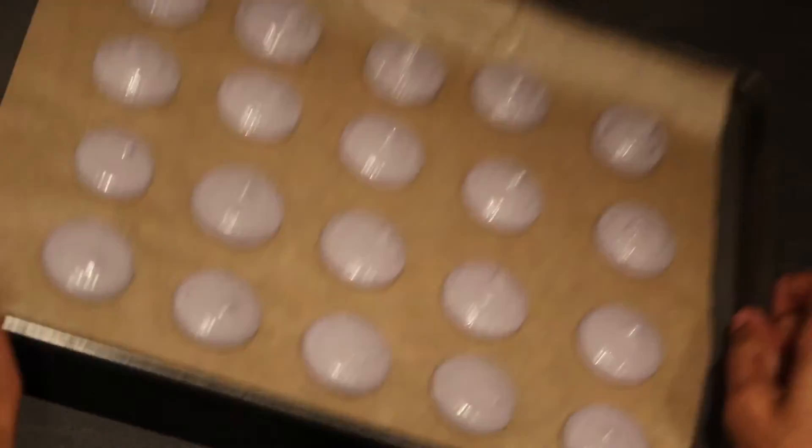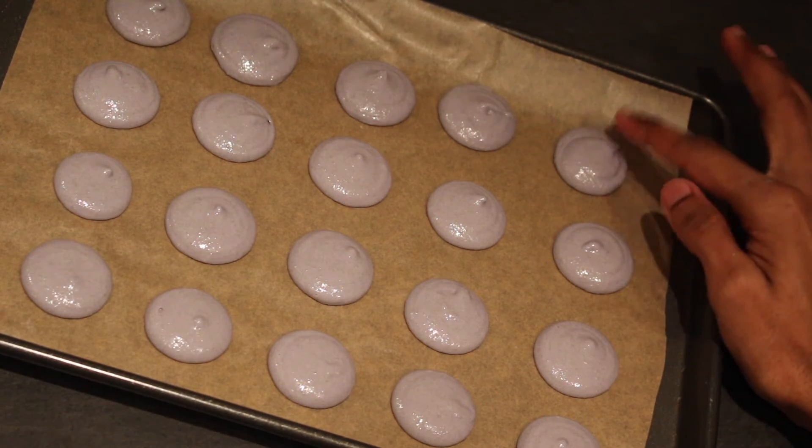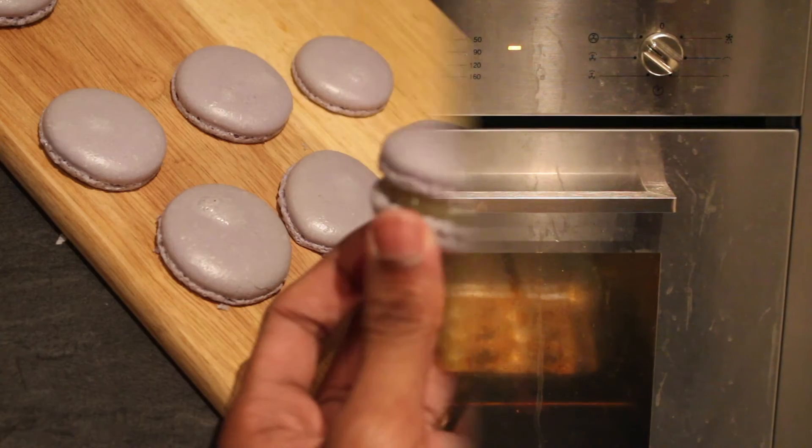Gently tap your tray onto a work surface to knock out any air bubbles and then leave your macarons to stand for 20 minutes until they form a skin. Bake your macarons at 140 degrees Celsius for 20 minutes and then leave in the oven to cool completely and dry out.